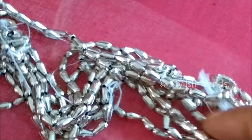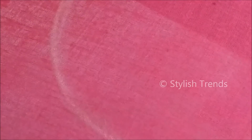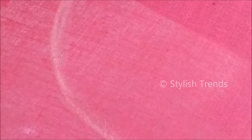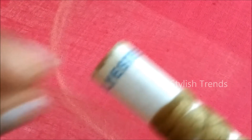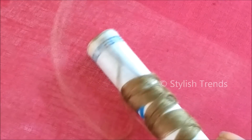I will show you the quality. This is a rice bead center. I will show you the pearls in different colors, including silver color. This is 50 rupees for 12 lines. This is a cotton silk thread. This is a fabric glue.